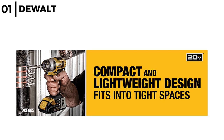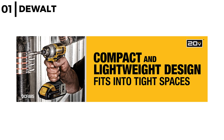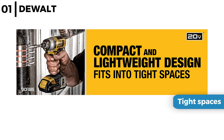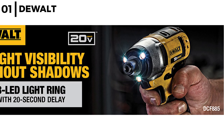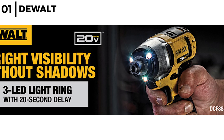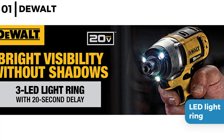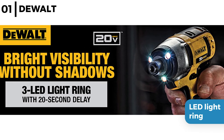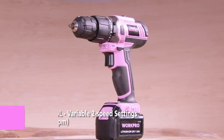The quarter inch impact driver is designed to be compact and lightweight at 2.8 pounds. It's perfect in tight spaces and easy to load even with one hand, and the quarter inch hex will accept one inch bits. The DeWalt 20 Volt Max Cordless Power Drill and Impact Driver has three LED light rings providing superior visibility without shadows, plus it has an ergonomic handle perfect for control and comfort.